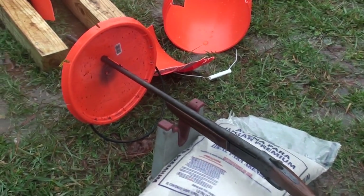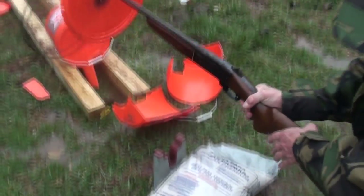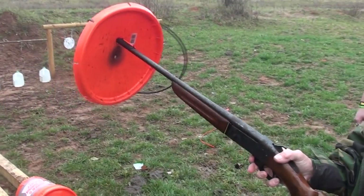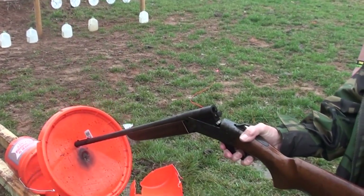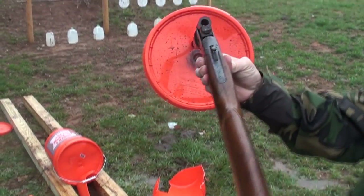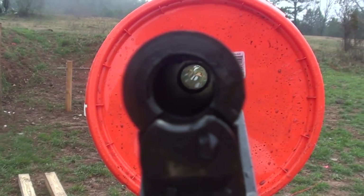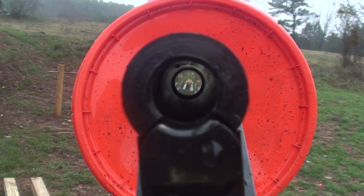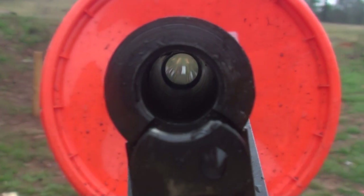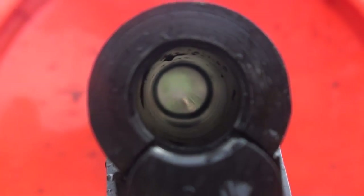Let's have a look at the brass real quick for our viewers. Look at that — ejected like it's made for it. This has been an eye-opening experience for me. I know a good bit about guns and everything, but I can say that throughout this process I definitely learned something about guns that I didn't know. That's amazing.